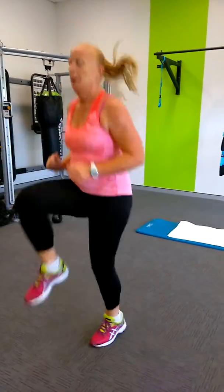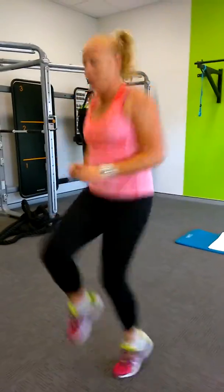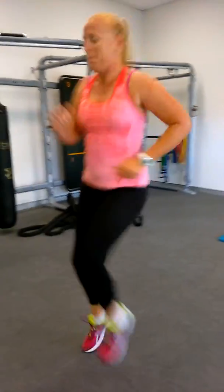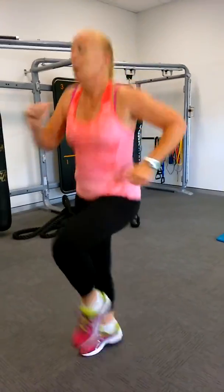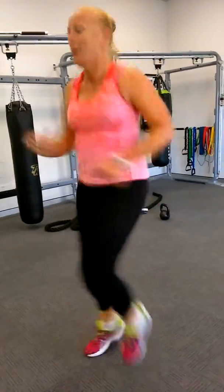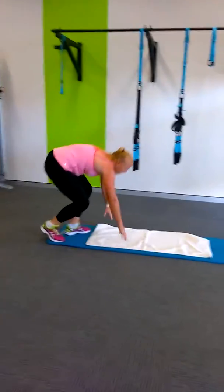Katie is now doing a set of Tabata, which is 20 seconds on and 10 seconds recovery. There are two exercises involved. She's doing high knees now for 20 seconds. There's a Tabata stopwatch you can download on your phone and it will keep your time — you don't even have to look at the stopwatch.